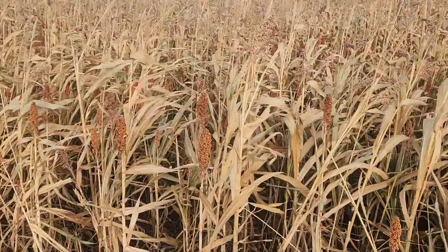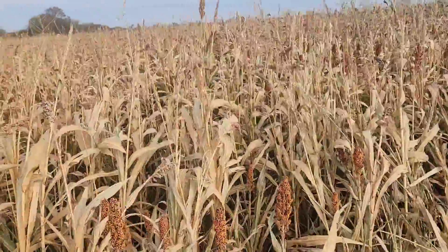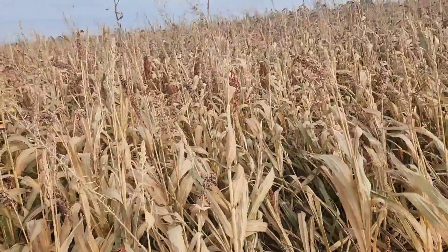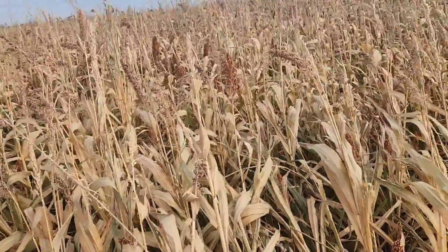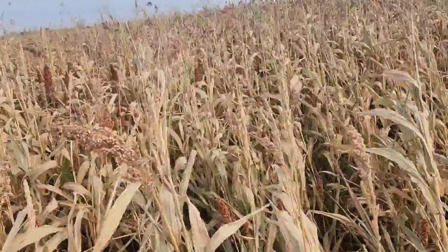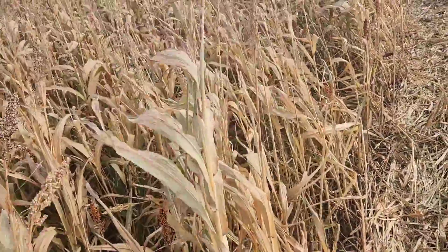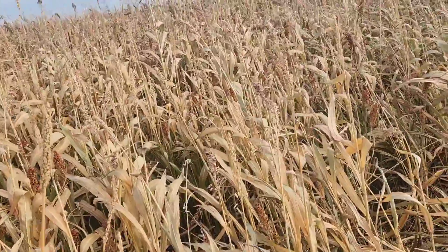Here's that sorghum sudan mix that we pulled them off of — you can tell it's been frosted. You'll notice in some previous videos how bright green it was. We got down to about 22 degrees the other night — I think that was Halloween night — really cold, and it pretty much frosted it all. We had taken them off the night before because they were predicting that cold weather, so we just ran them up into the other pasture.